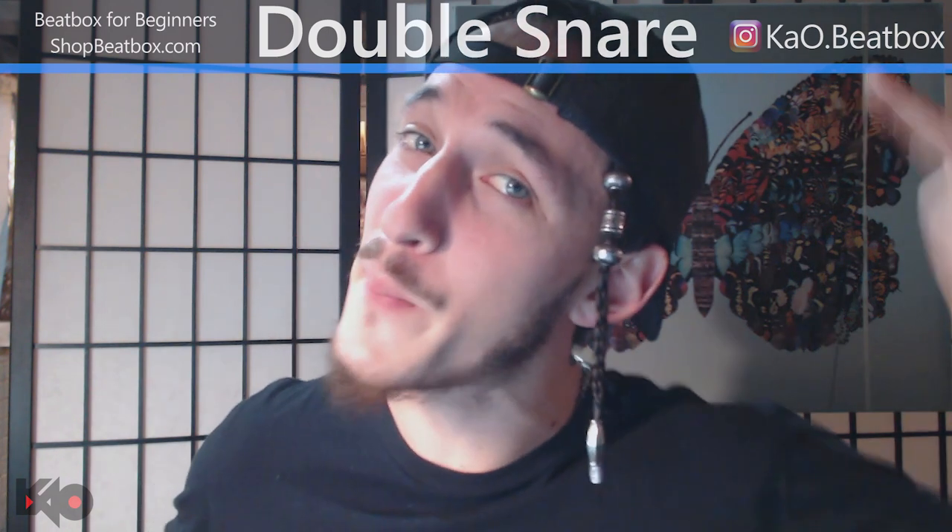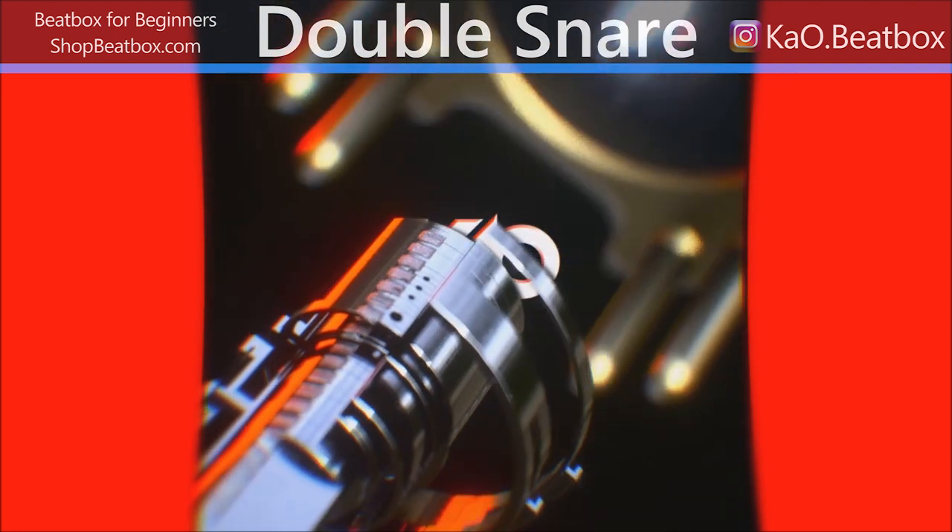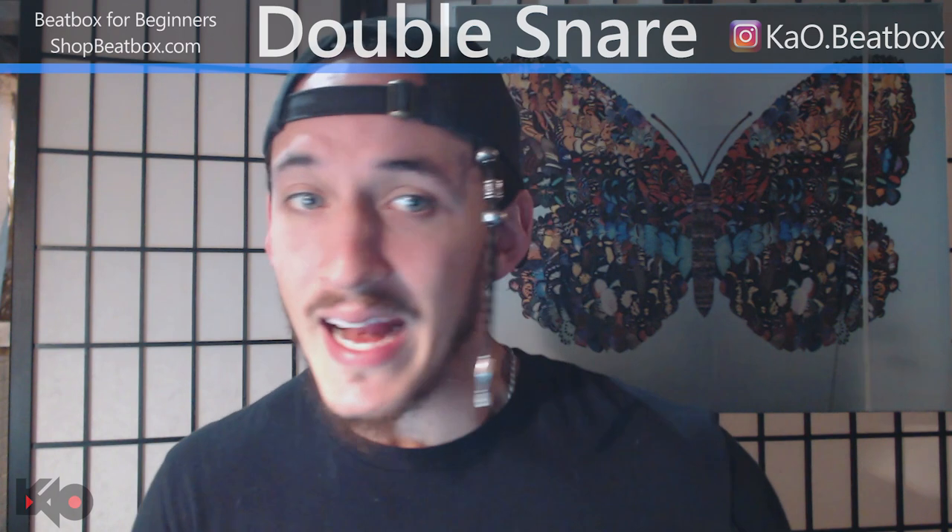So the double snare — it's a pretty cool technique. It allows you to essentially duplicate a snare in rapid succession. So it's like yeah — so how do you do it?